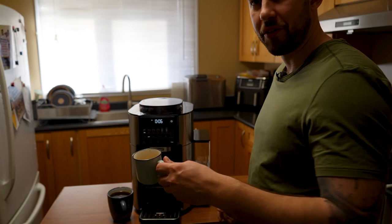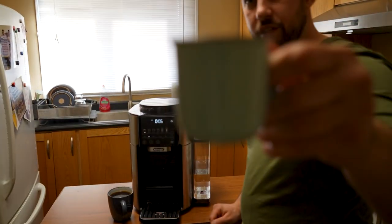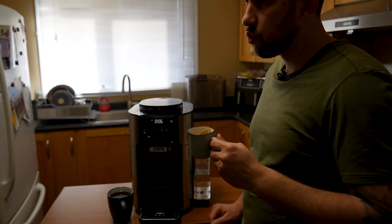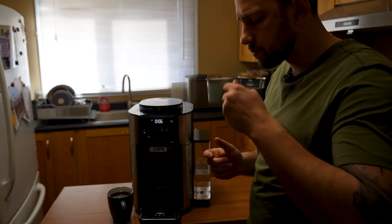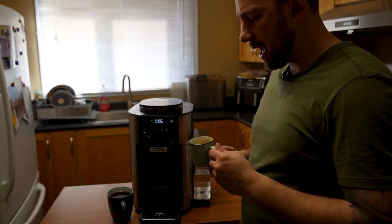Let's try our espresso now — this should be pretty concentrated. A little bit of sugar or some simple syrup in here would make it not bad at all.